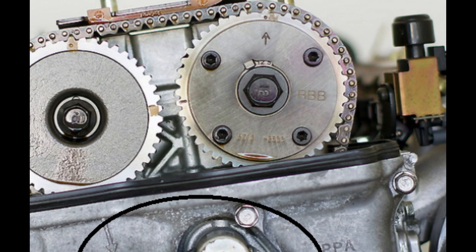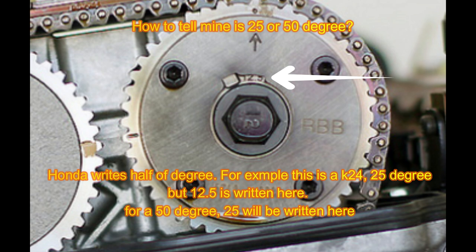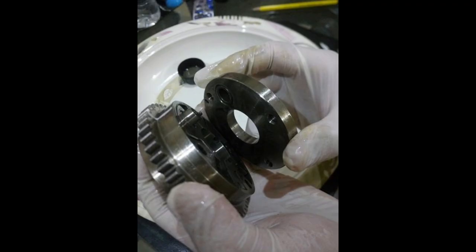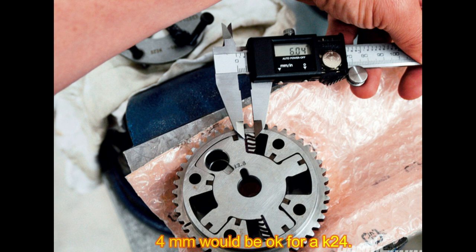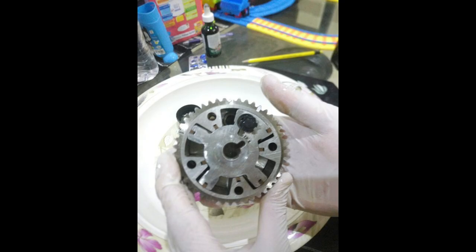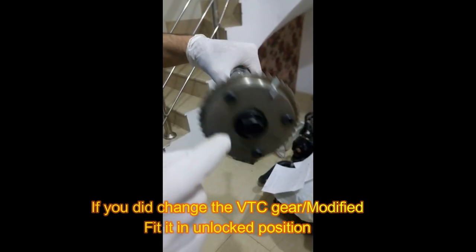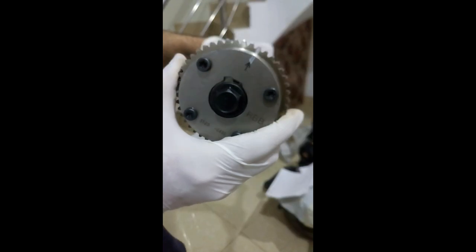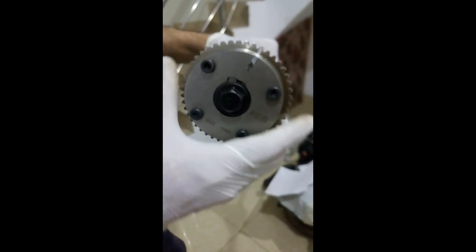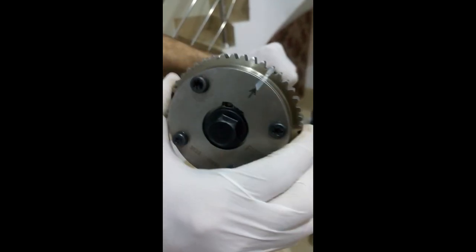If you want to do the 50-degree VTC mod, you can use a K21 VTC actuator (which is expensive) or modify the K24 one by shaving off metal — but don't shave 6mm because K24 at 50 degrees is not safe. The VTC actuator is installed on the camshaft and torqued to 83 ft-lb. Once installed, rotate it clockwise until you hear a click — that means it's locked.